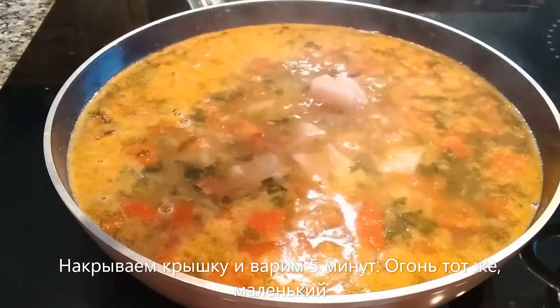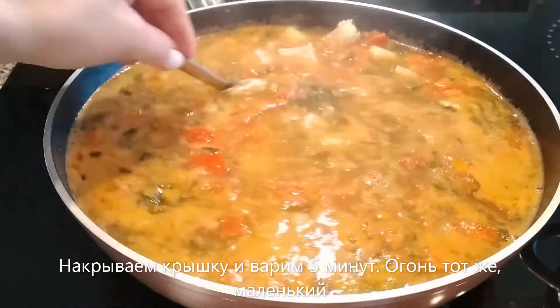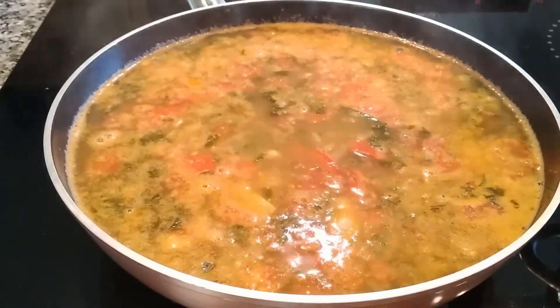I don't touch the heat — I just let the fish cook at the same heat for about five minutes. Then I turn the heat off and let it rest under cover for about 10 minutes to let the ingredients absorb each other's flavors.